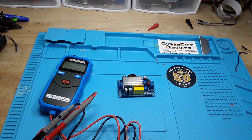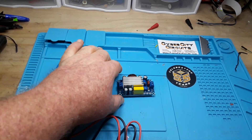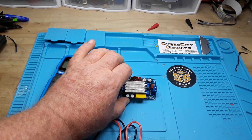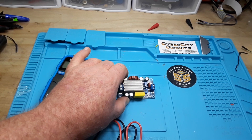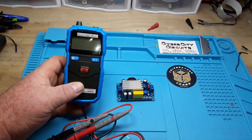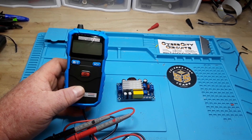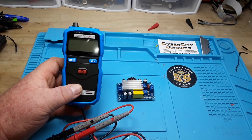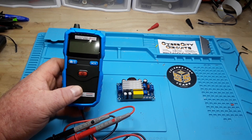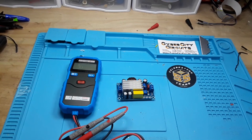Hey, what's happening guys? Today we've got a couple of nice goodies to look at. We have this buck boost controller module sent in by James Coley — thank you very much James — and this B-Side ADM06 mini voltmeter, which was sent in by Marcin, who also sent in that LCR meter last week. So thank you to Marcin as well.